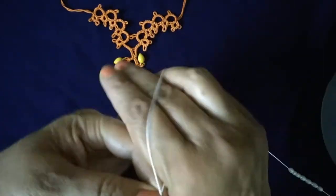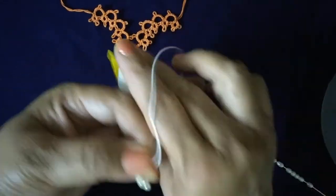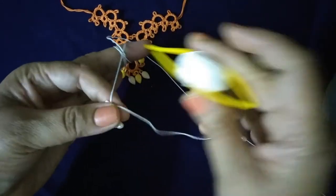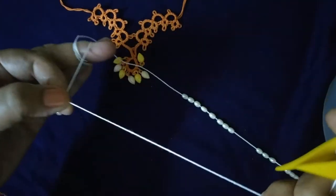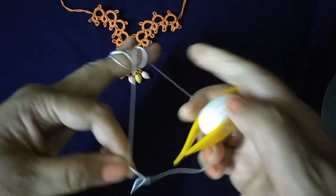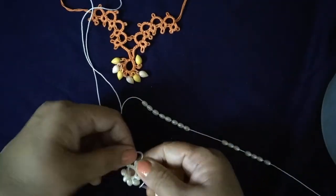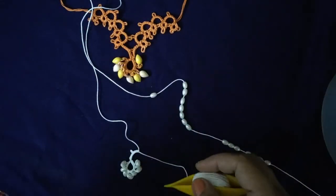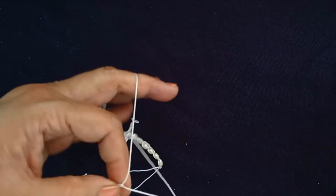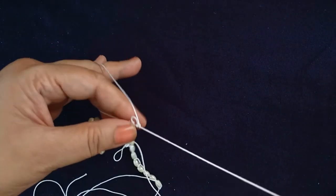One picot in five double stitch. The second part is complete. Now the third part is the small ring.